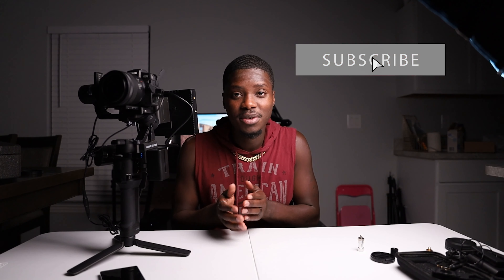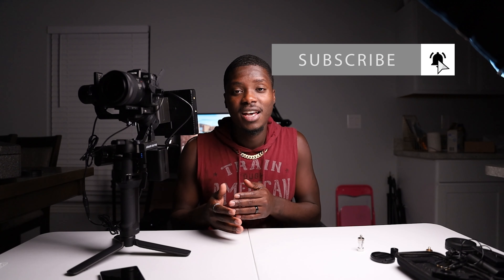That'd be all for this video. Don't forget to leave a like, subscribe, comment — all that good stuff. I'll catch you in the next one. Peace.